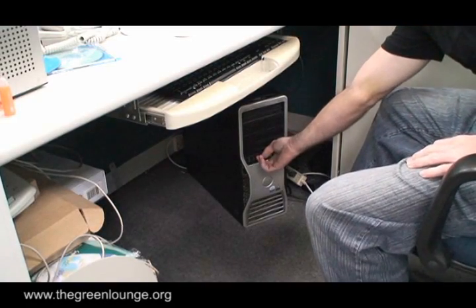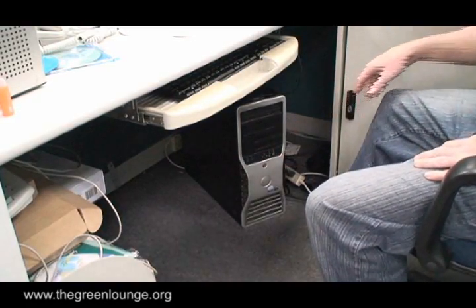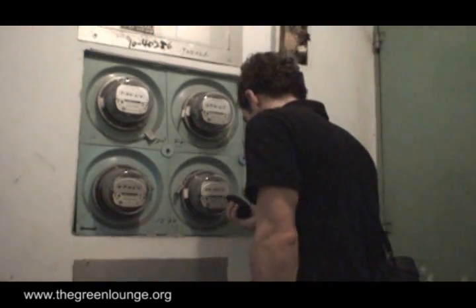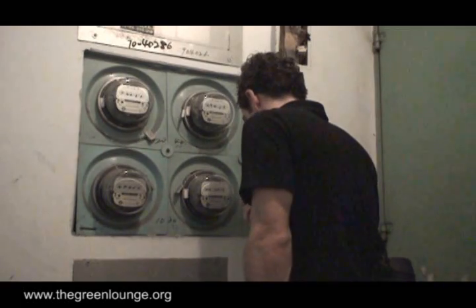Now go back inside and turn on your computer, or whichever device you want to measure. Remember not to turn on or off anything else. Once again head back outside and see how many seconds it takes for the disc to turn fully once.